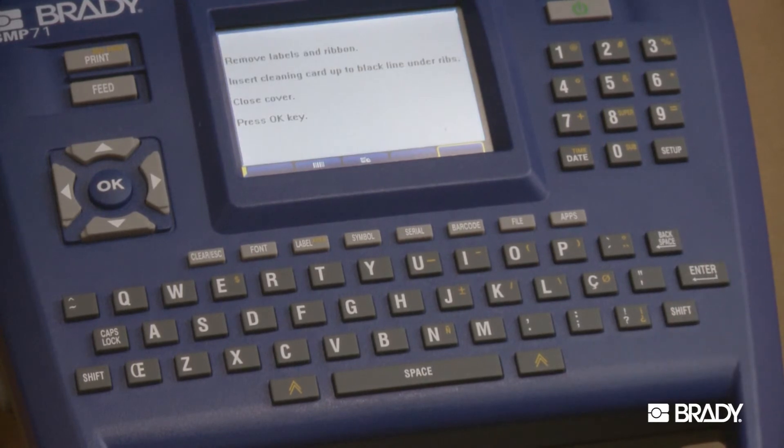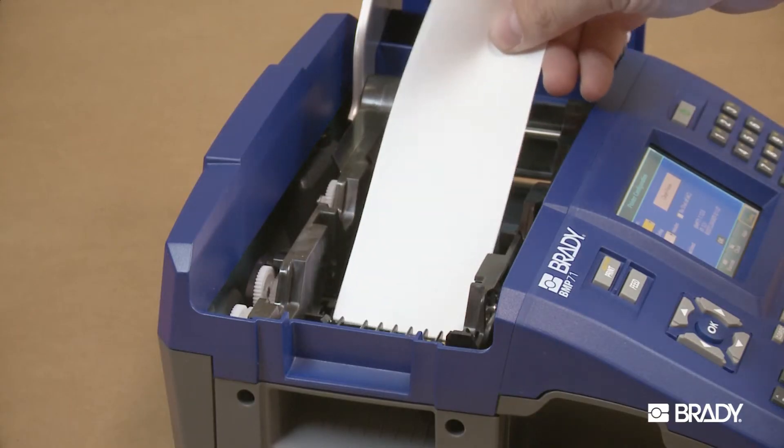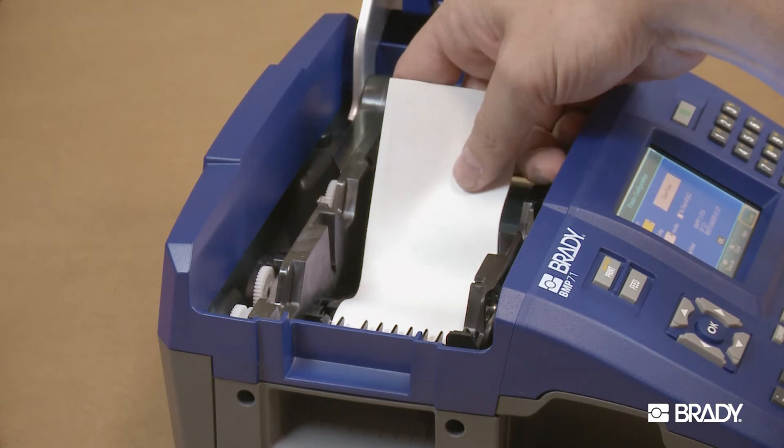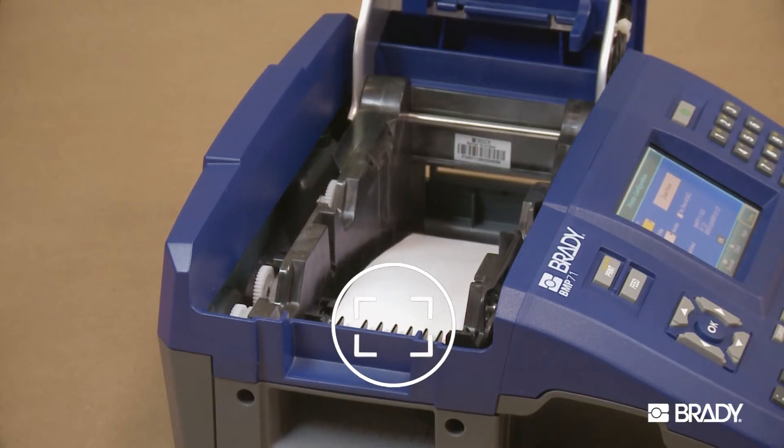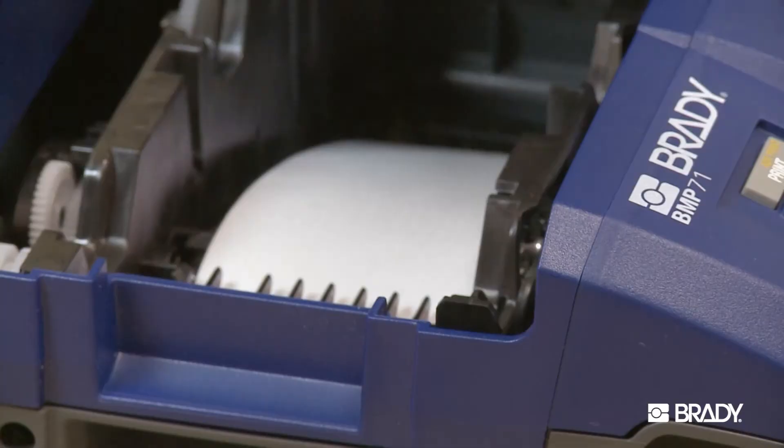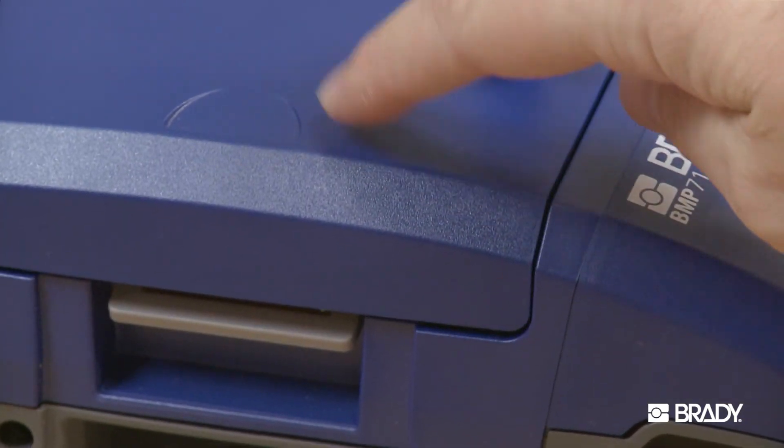Follow the instructions on the screen. Place the cleaning card in the label compartment of the printer, inserting the left edge of the card up to the black line under the ribs. Close the printer cover, ensuring that it latches.